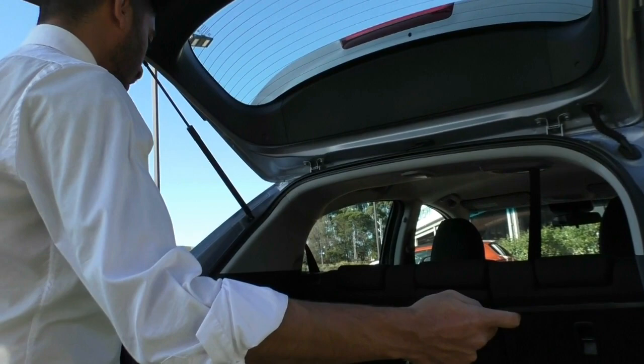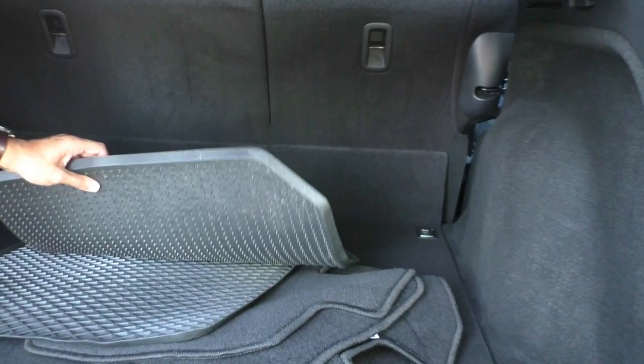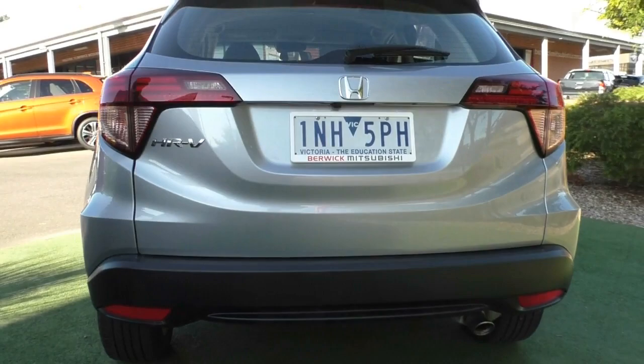Opening up the tailgate, it comes with a little cargo shade — it is a manual shade which you can fold up if you want, but it tucks in quite neatly and doesn't take up a lot of storage space. You've got rubber mats for the back, and all the mats for the car. There's a space-saver spare wheel just underneath with all your jacking tools — that hasn't been used, which is a good sign. There are also two car seat mounting points behind those rear seats.